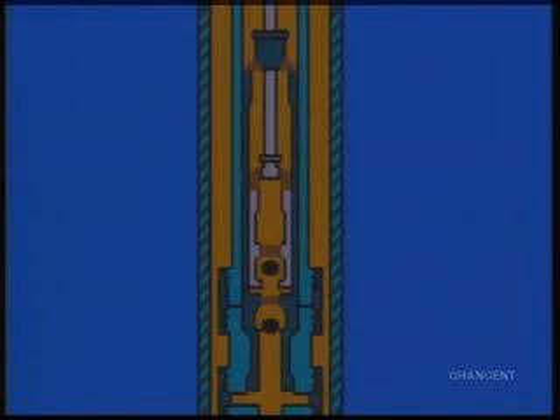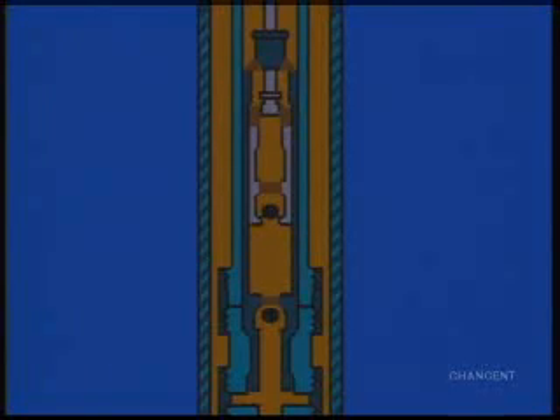With this type of pump, the plunger is connected to the bottom of the rod string. The pump is usually located at or above the producing zone. As the rod string is lifted by the surface pumping unit on the upstroke, it lifts a plunger inside the pump.